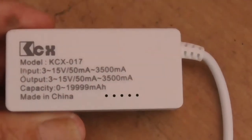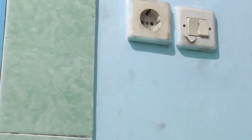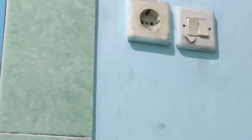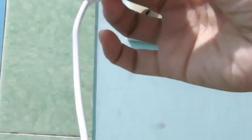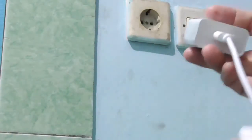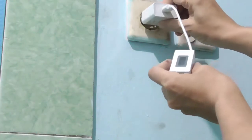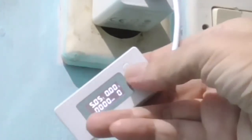Alat ukur yang kita gunakan adalah KCX-017. Sebelum kita pakai alat ukurnya, kita kalibrasi dulu dan nolkan datanya. Jadi dari adaptor, lalu colokkan dengan kabel dari KCX ini sendiri. Kita pastikan semuanya sudah nol.